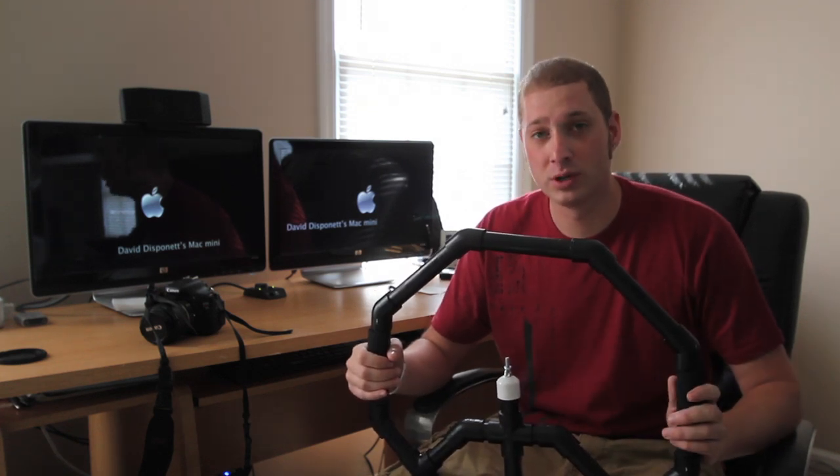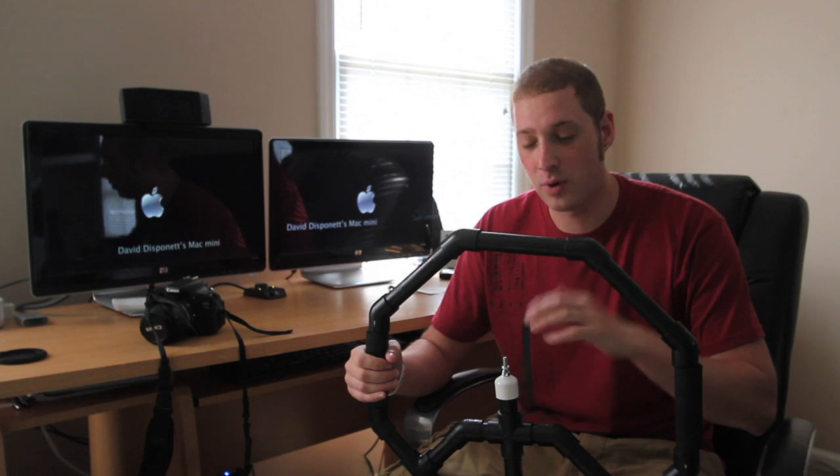You can do that, or if you want to wait a couple of weeks, I'm going to be putting out my own tutorial that's going to be a little more descriptive on how to properly put this thing together.